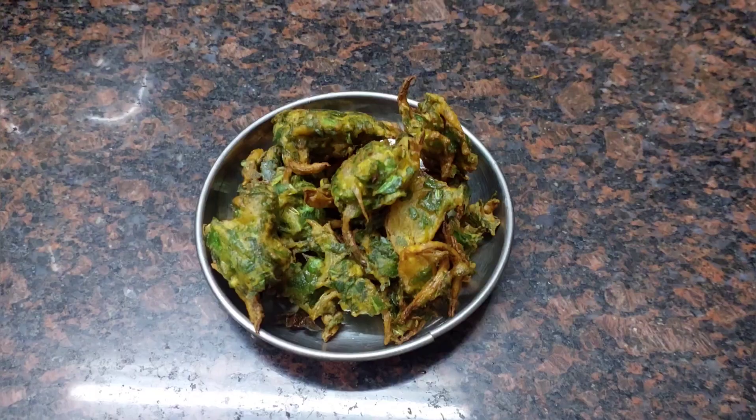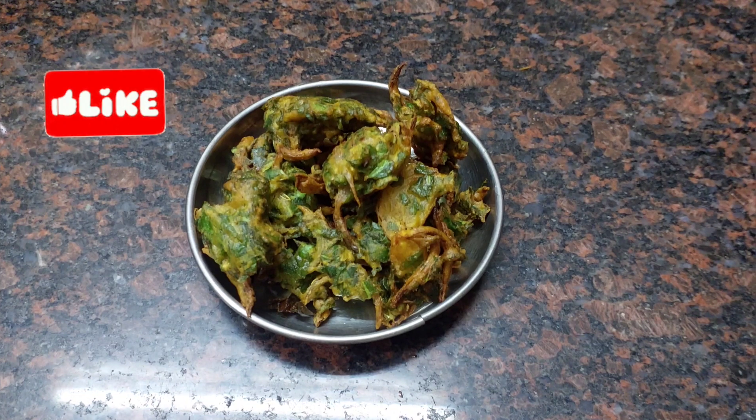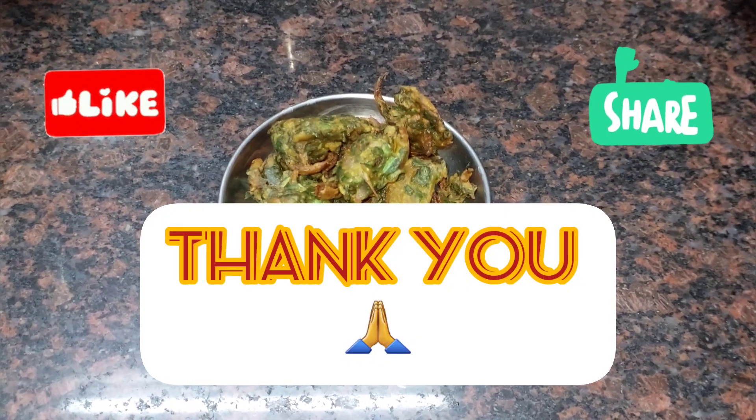If you like this video, don't forget to subscribe to our channel. Thank you.